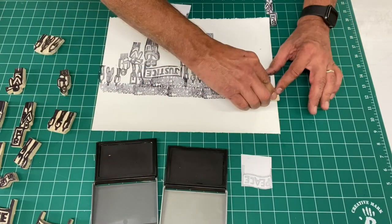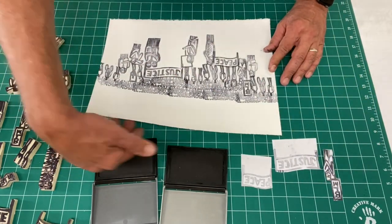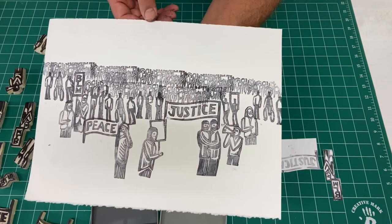I hope this approach is something that will help you make the best of your rubber stamps to create complex, interesting pictorial images.